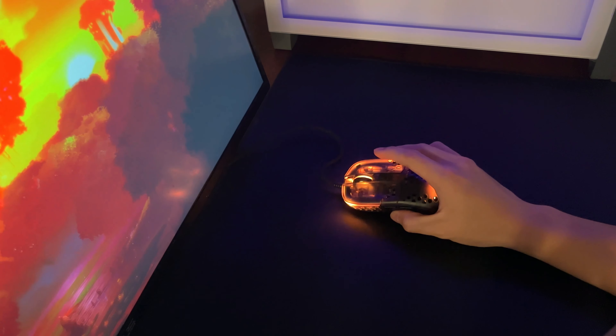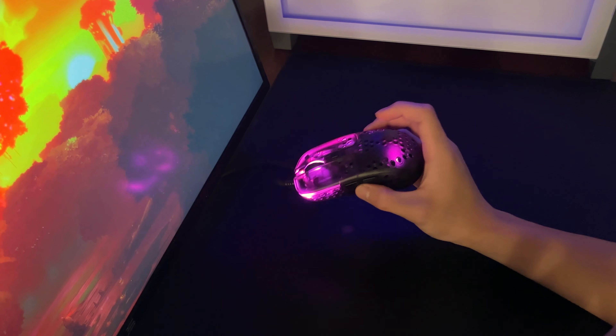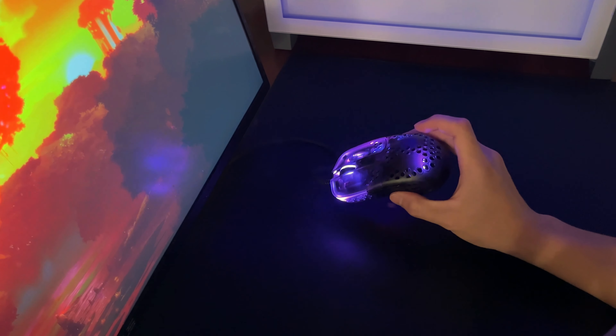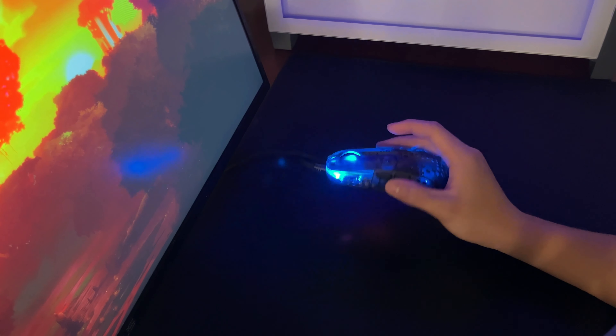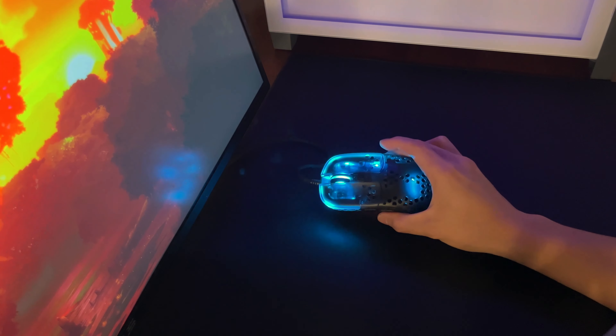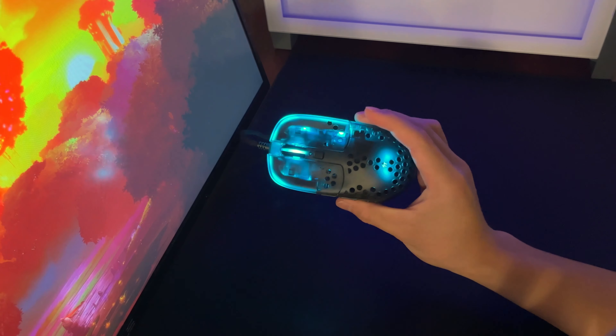Now keeping that in mind, the MZ1 is created for Zy, therefore it will not be suitable for some people, especially for those who grip the mouse like I do. It's also important to note that this mouse functions without software, so everything you need to change such as the DPI, polling rate, and the lift-off distance can be changed by pressing specific buttons on the mouse. Unfortunately, it does mean you lose the ability to remap the buttons.